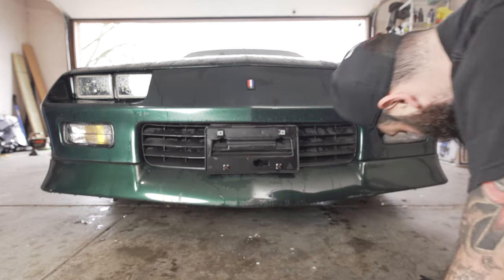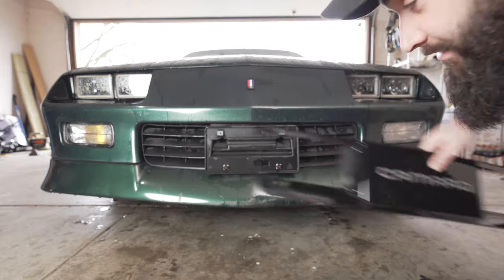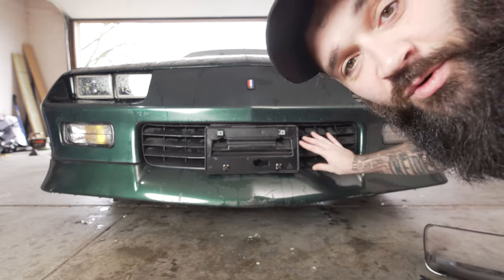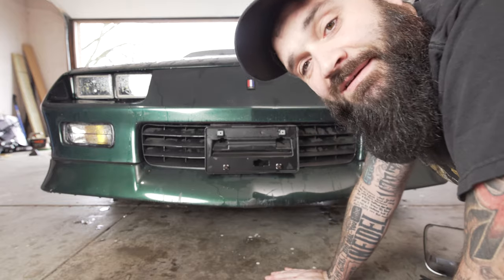What's up guys, how you doing? Today we're going to be putting this grill in, taking this old one out. I'm going to show you how to do it, how simple it hopefully should be, and we're going to go from there.